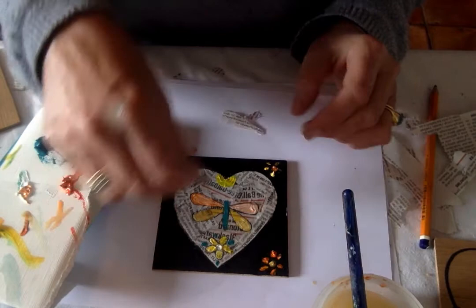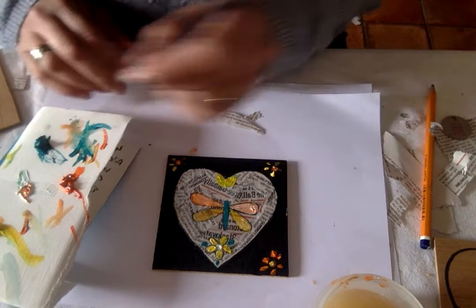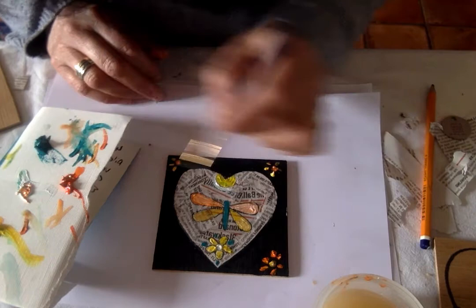I will wait till this dries a little bit, then I will take a little bit of gold onto it, and I will show you the finished piece up on the page when it's finished. It's just a little bit of fun — enjoy, and have fun making your heart.